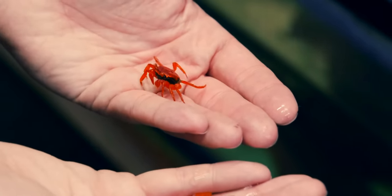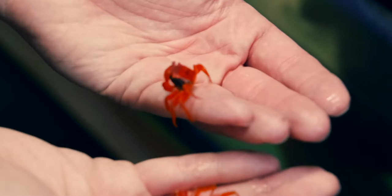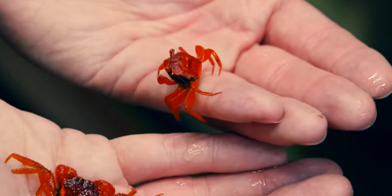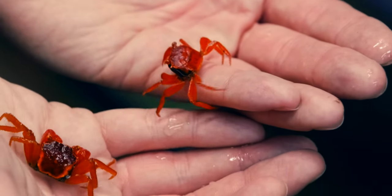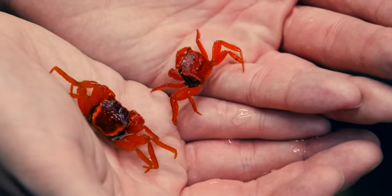Another really cool thing about these guys is they will breed in captivity, and they carry the fully formed little baby crabs on their back. They look like mites at first — they're really tiny — but it's not surprising if you have males and females in the same enclosure to see miniature little vampire crabs showing up here and there.